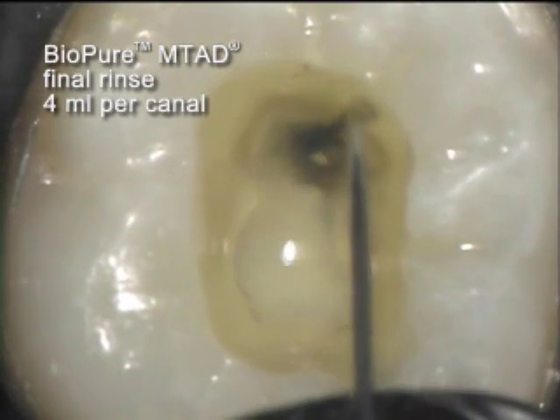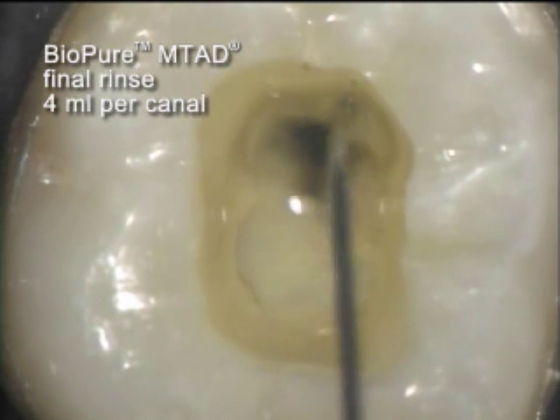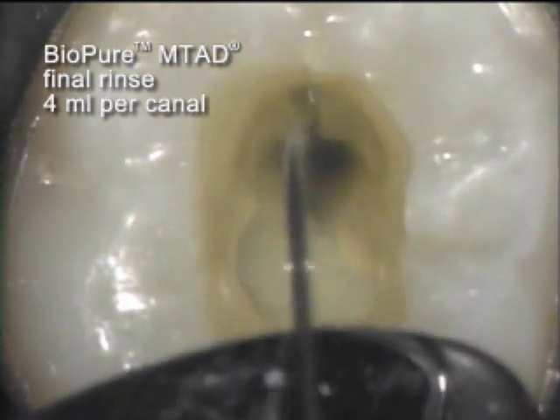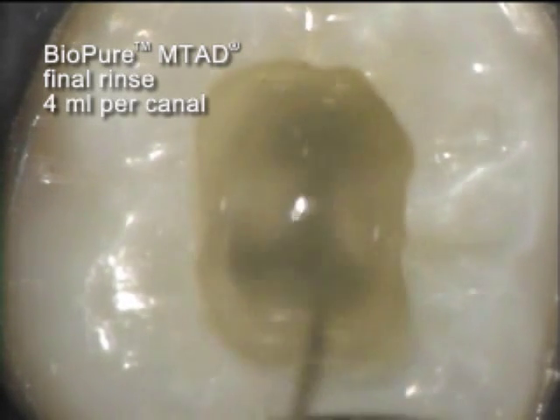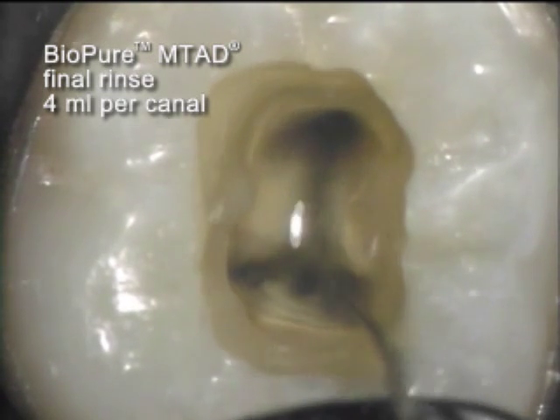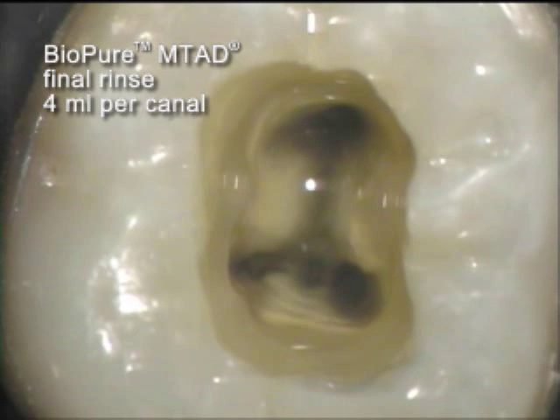Another visible reaction is observed when the fresh solution is introduced. This reaction diminishes as more solution is flushed through the canal space. This reaction will be associated with BioPure MTAD.